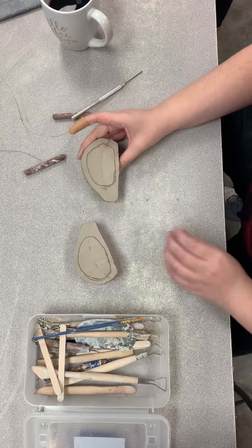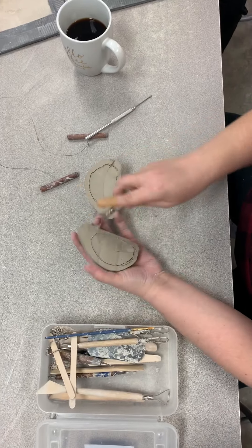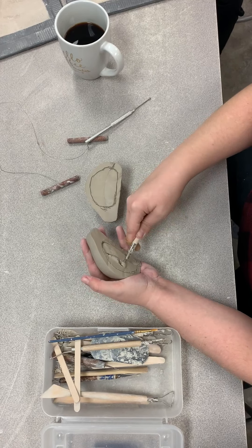Once you have it lined up is when you get to carve it out. You use one of the carving tools and just go in and dig it out.